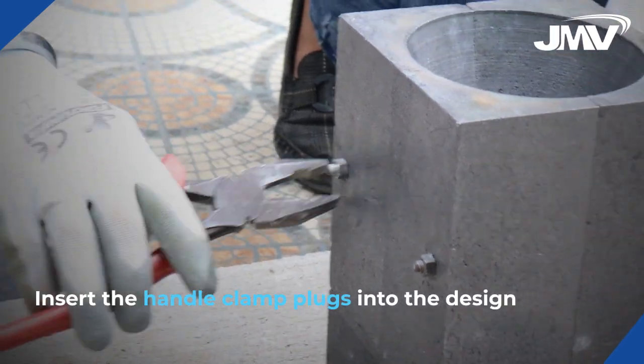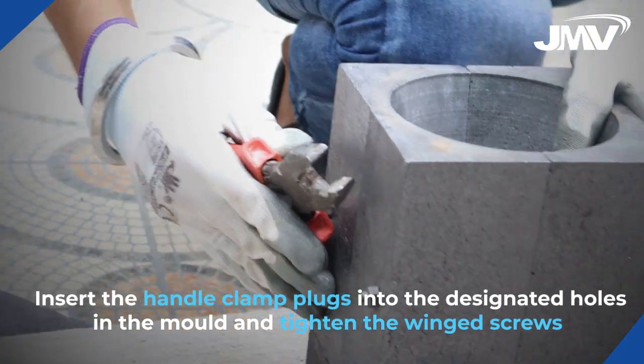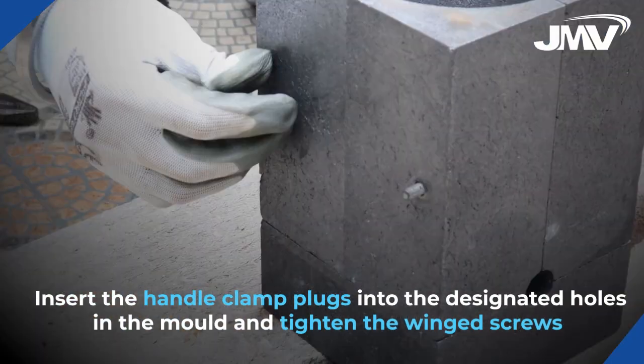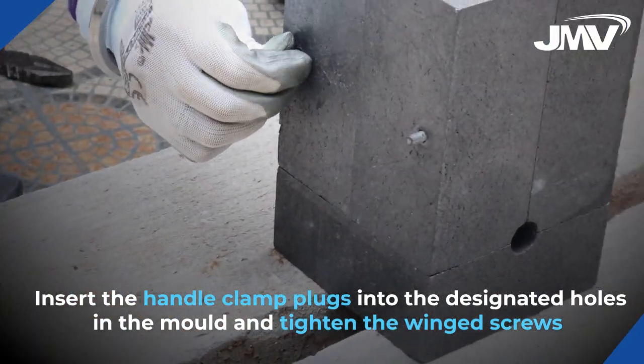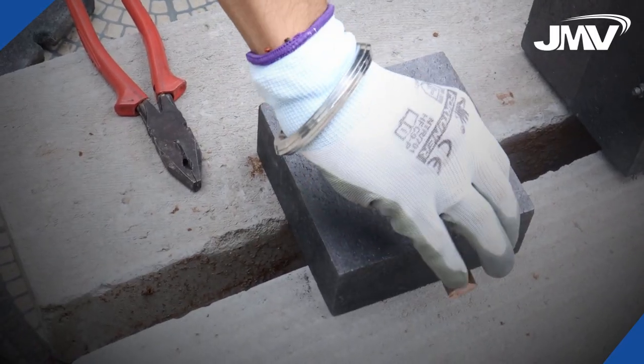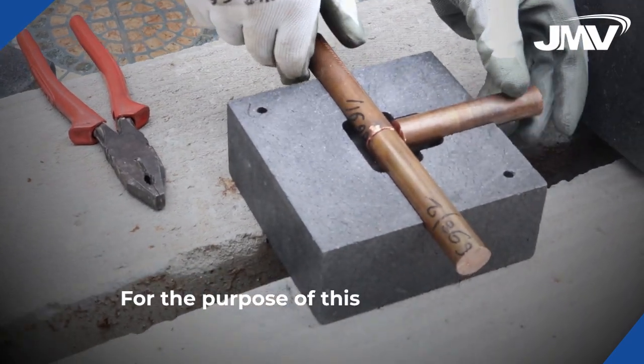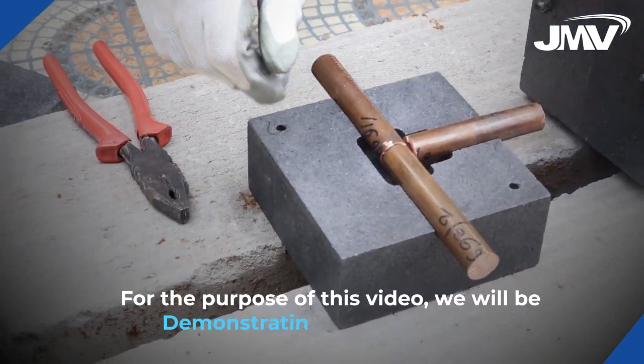Insert the handle clamp plugs into the designated holes in the mold and tighten the wing screw. Push to secure the clamp to the mold. For the purpose of this video, we will be demonstrating with rod-to-rod.